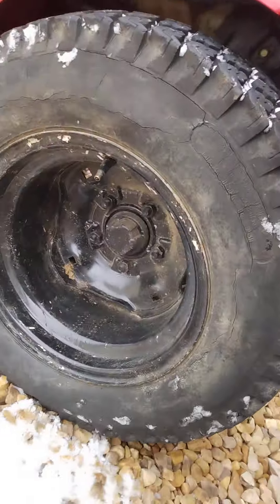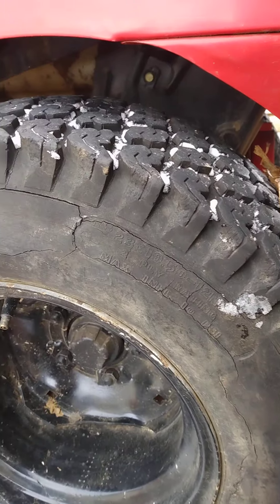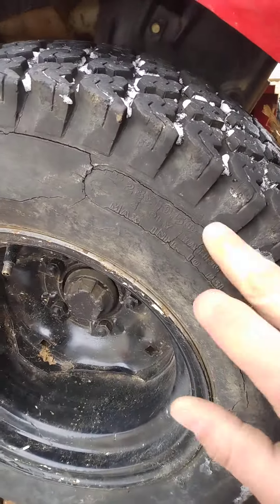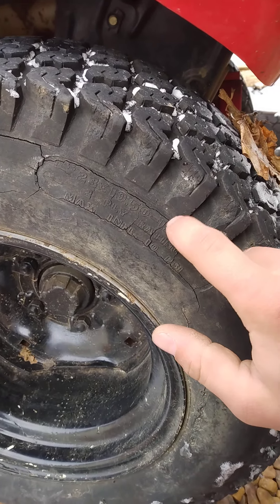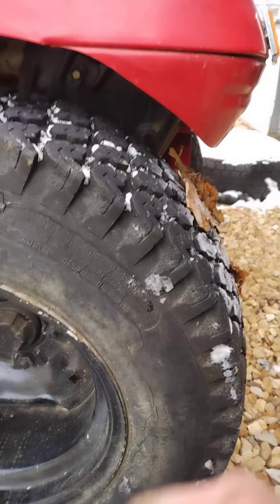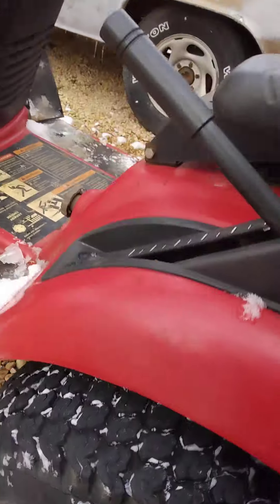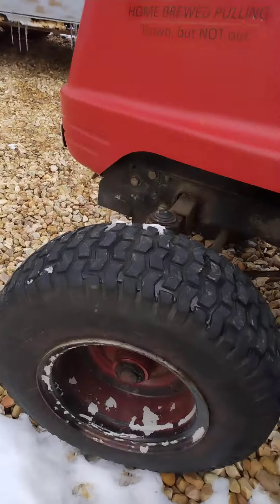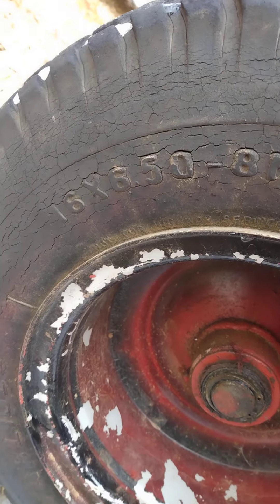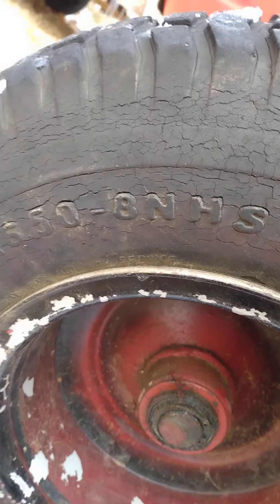To give you a little idea of how big these tires are — the rears are 23 by 10.5 by 12. The NHS on the tires stands for non-highway service, meaning don't use it on the highway or it'll eat the tread up. The front tires are approximately 16 by 6.5 by 8 NHS.